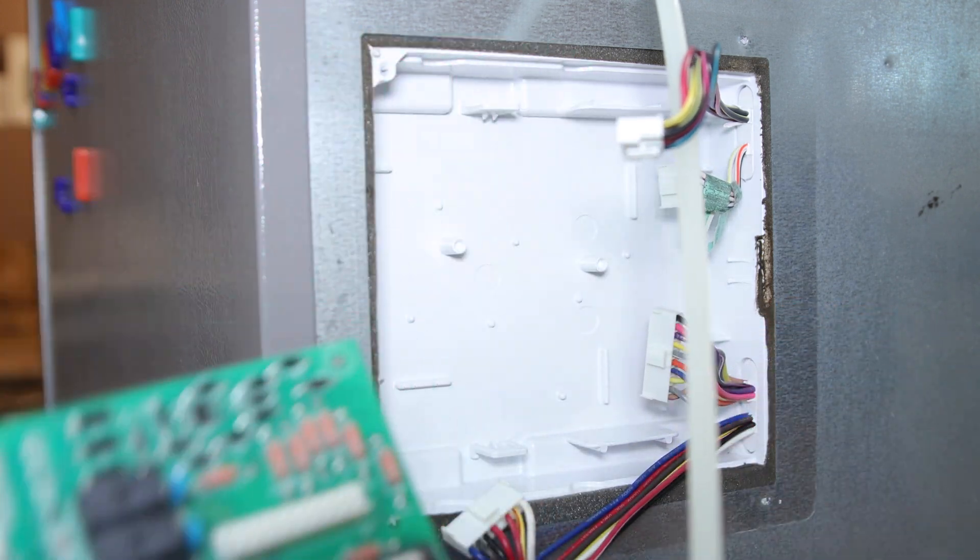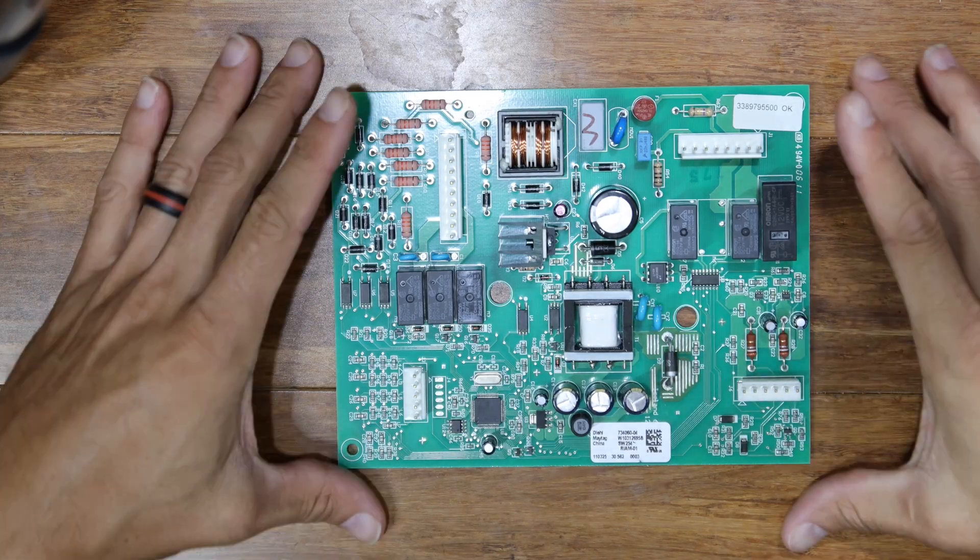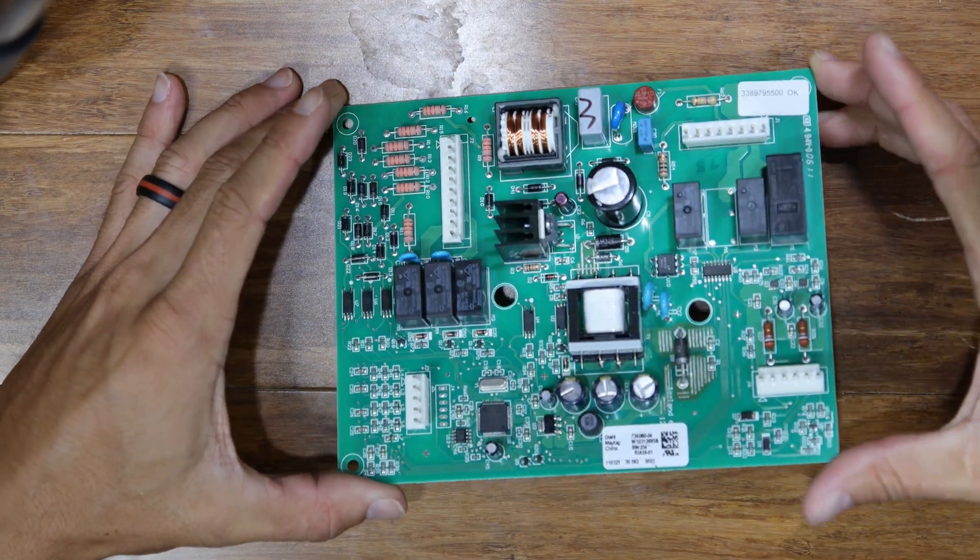If you're choosing to simply replace the board, use the chapter markers below to skip ahead to the installation and reprogramming of the new board.